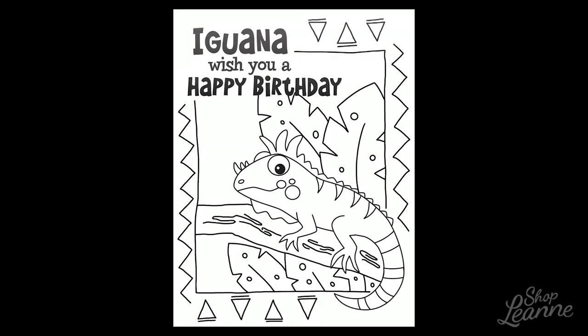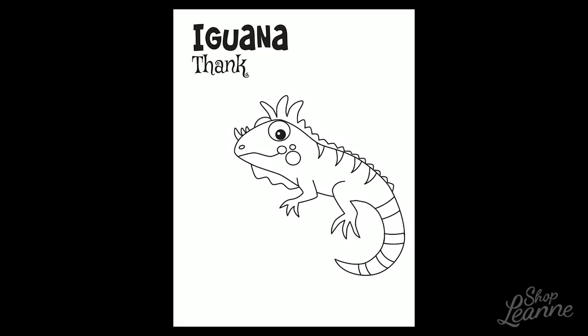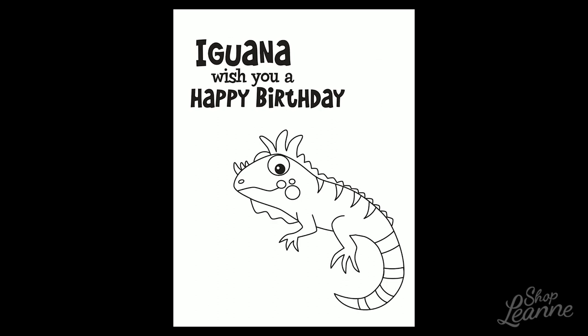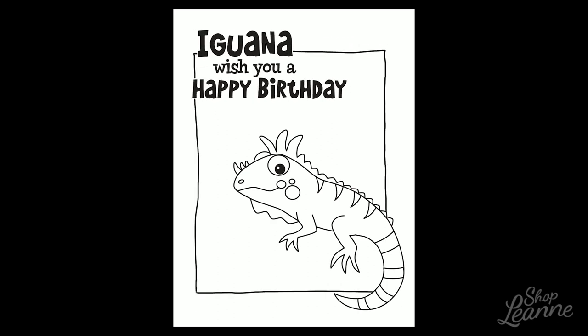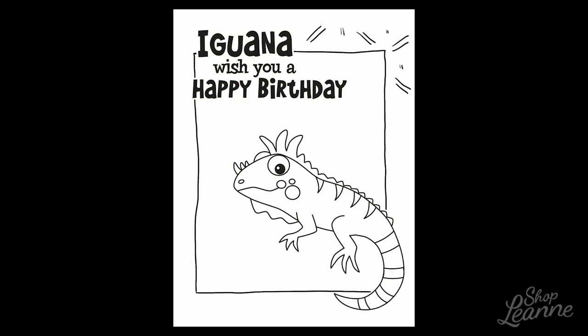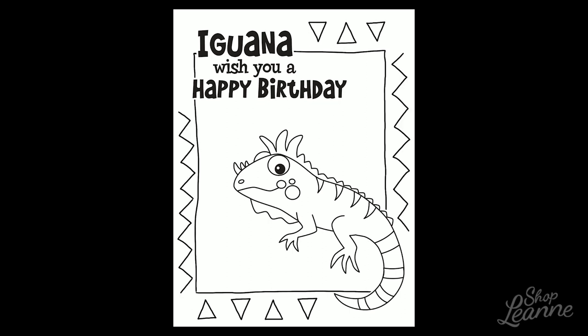I downloaded the stamp originally, and that consisted of the iguana and the text that you see on screen now. This was part of the Etsy listing - it was an instant digital download, so that meant I could work with my card right away, which was awesome. I put this into Procreate on my iPad Pro using an Apple Pencil and created the scene around these elements.